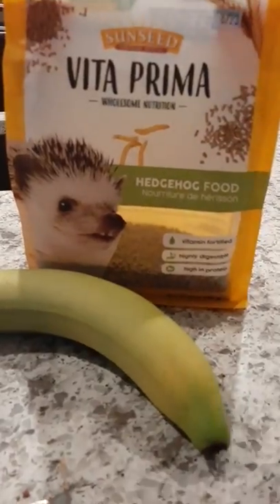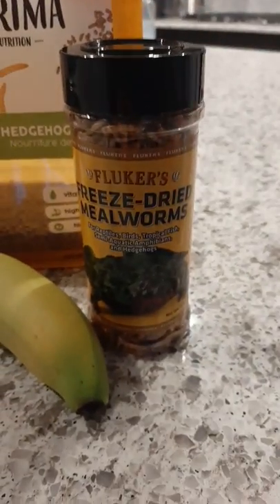Hey guys, so we're making a hedgehog some ice cream. You will need a banana, hedgehog food, some freeze-dried worms — optional — and let's get started.